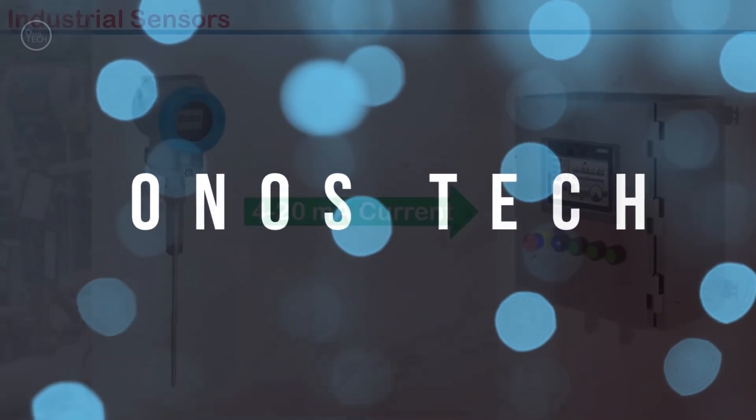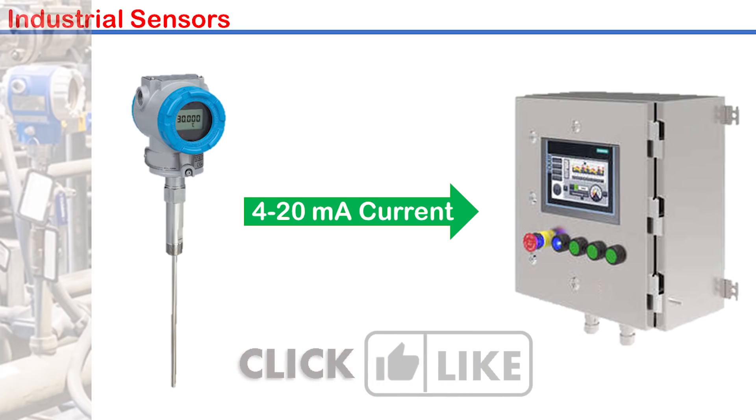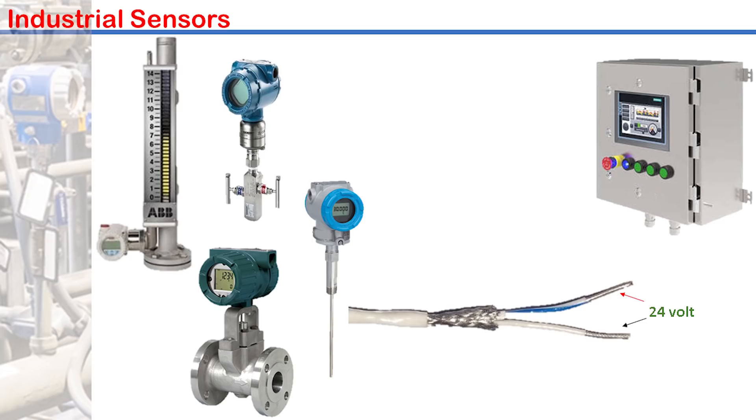4 to 20 mA is the most common means of transmitting industrial instrumentation analog signals. Industrial instruments such as level, pressure, flow and temperature transmitters measure process variables with output of millivolt from their sensors. These transmitters convert the millivolt signal to milliamp and then transmit the measured signal with two wires over some distance, using 24 volts DC power supply over the same two wires to form a 4 to 20 mA current loop.